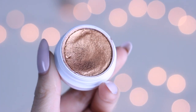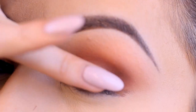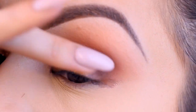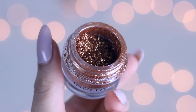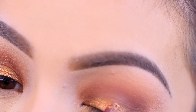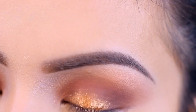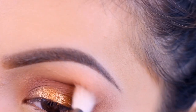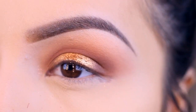We're going to go in with this color from ColourPop — this is Kathleen Lights — it's a beautiful coppery bronze shade. I'm taking that on my finger and packing it right onto the center of my lid. To add a little bit more I'm going in with this Inglot pigment, I think it's number 24, packing that on with a brush I wet a little bit with MAC Fix Plus — that helps intensify it — and I'm just blending out the edges so there are no harsh lines.